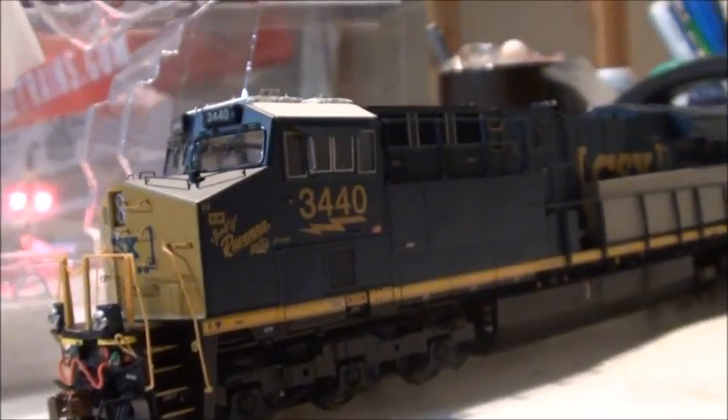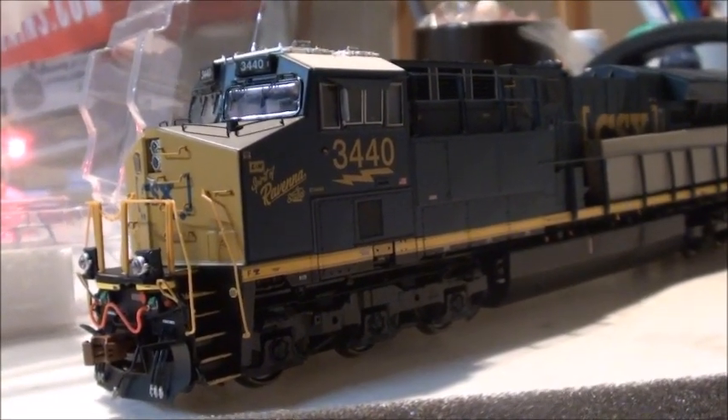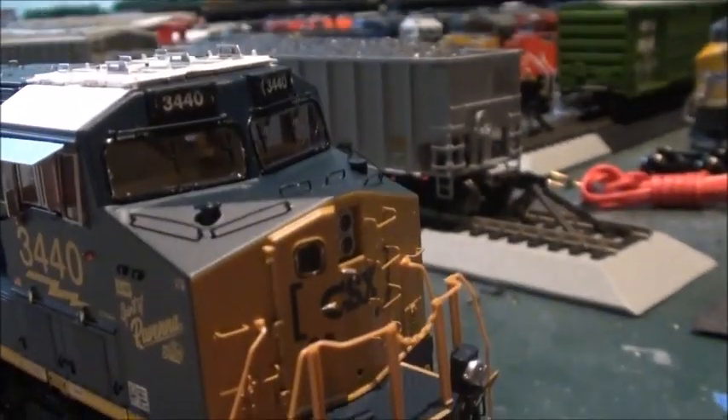And there it is — the locomotive itself. We're going to set the locomotive on the tracks and begin the review. Starting off with the front, the locomotive has lots of really great details.